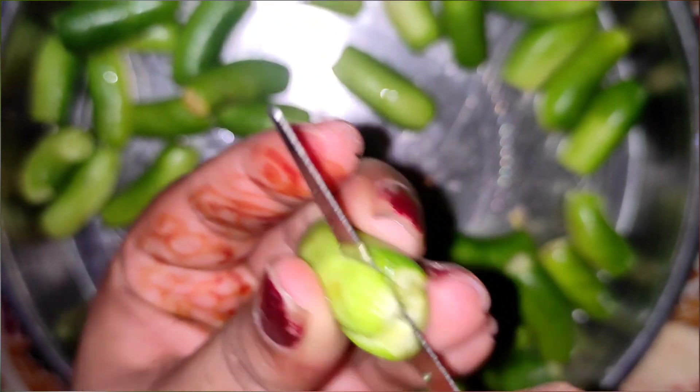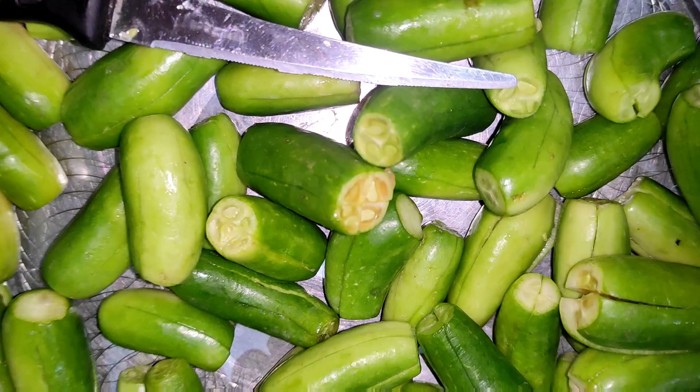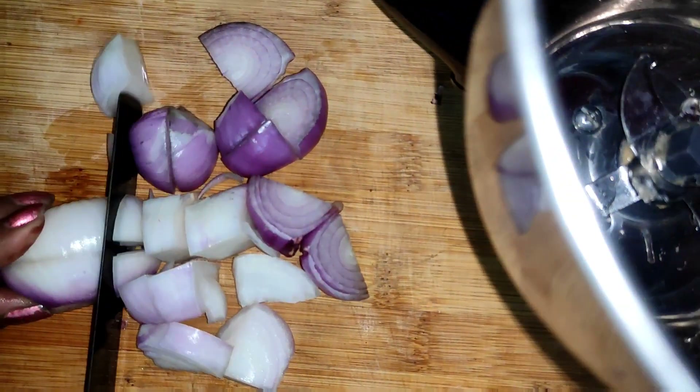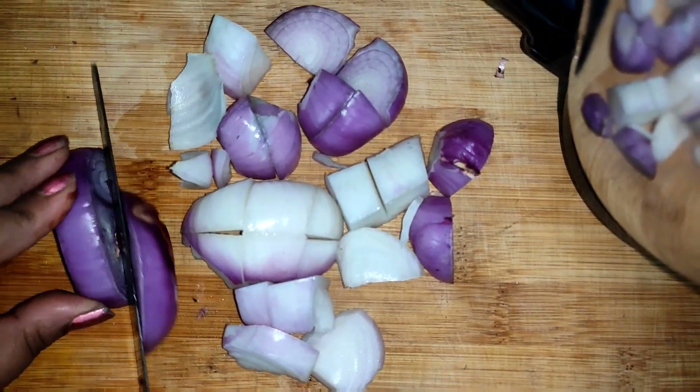This is 25g of black pepper. We have a 4-pound chicken, which is about 1.5 kg.